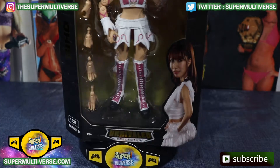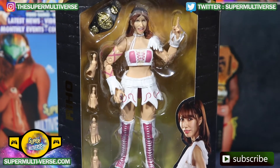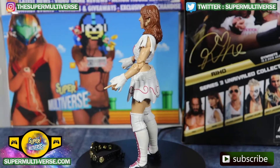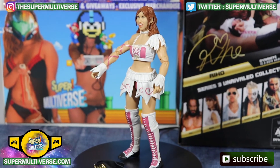Now let's go ahead and unbox Riho. Take a look at the first ever AEW Women's Champion.